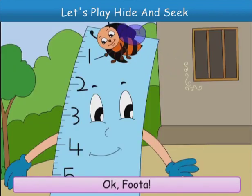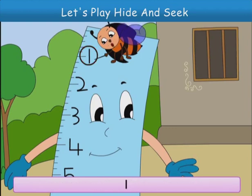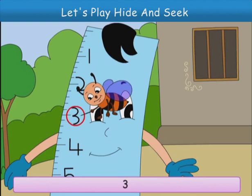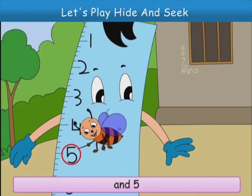Okay, Futa. Now I can read what is written on you. 1, 2, 3, 4, and 5.